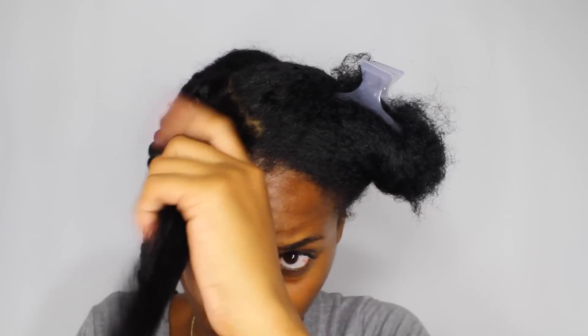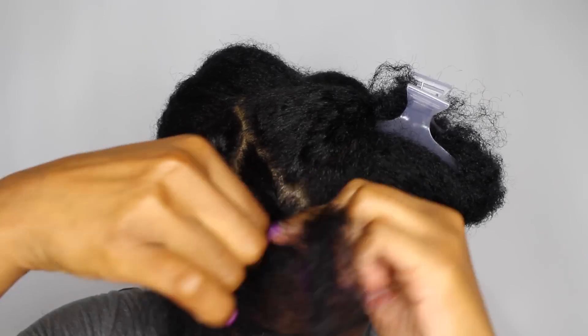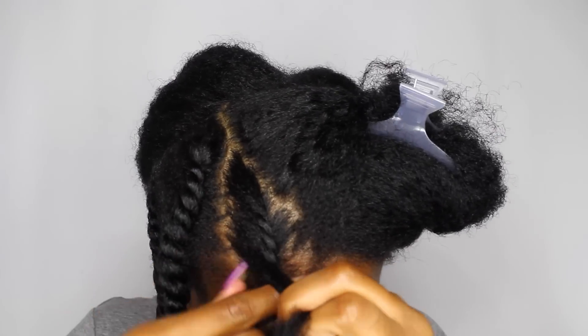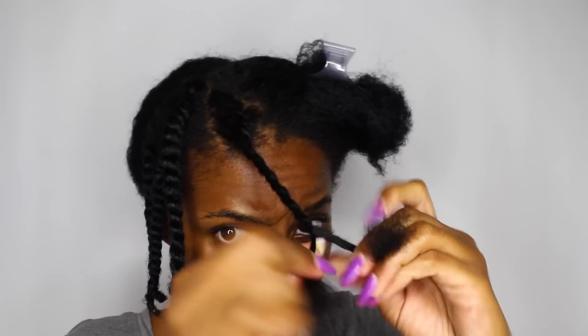Alright, so let's do this again. I'm going to get a little bit of that Blueberry Bliss Curl Control Jelly and work that throughout my hair, and I'm going to start from the top and twist all the way toward the bottom. Just make sure you're watching how you flip your wrist — you're flipping your wrist all the way down to the bottom.